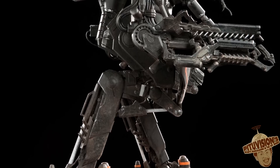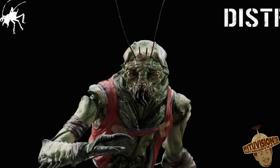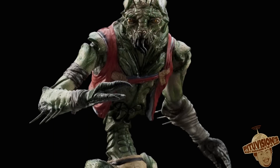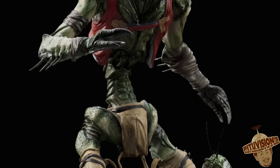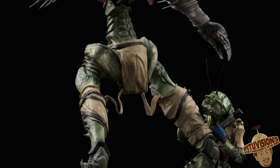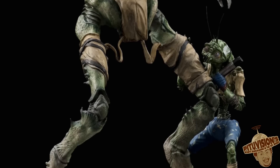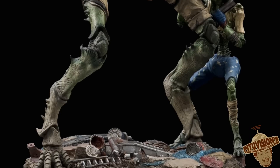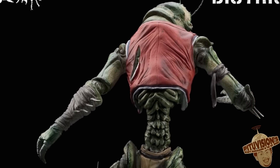Last but not least on the list is the District 9 Christopher Johnson and son statue, which is awesome. Saw this in person at San Diego, and they look just exactly like the movie. They obviously took the files from the movie and that's how they got the statue, so you're getting exactly what was in the movie. It looked awesome. The paint apps were awesome. The base — it's all nasty like the dump they were living in — and it is pretty cool.